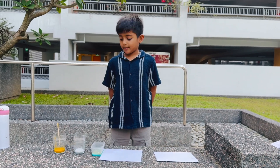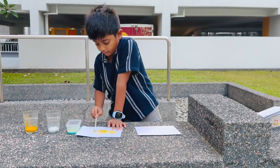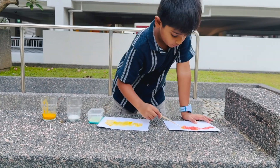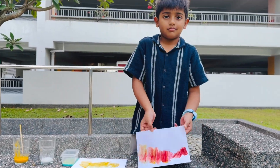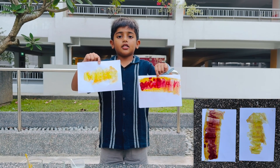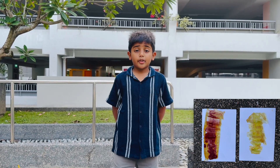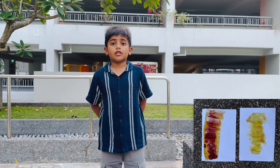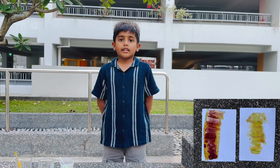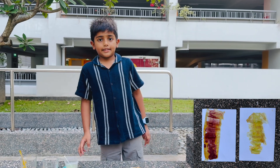Now, apply turmeric on both papers. See, the papers are changing colors. This happens because turmeric is a natural indicator — it changes color depending on whether it contacts an acid or a base.